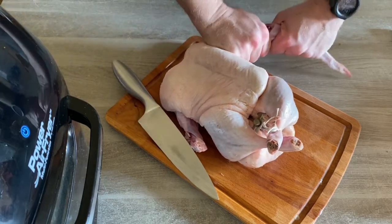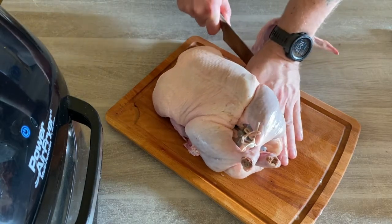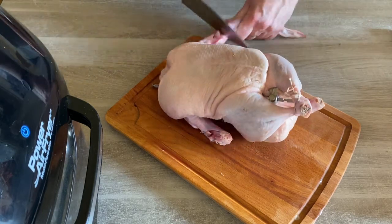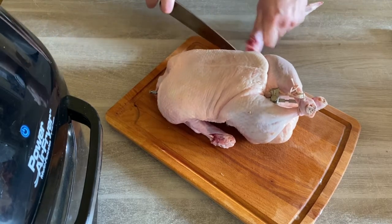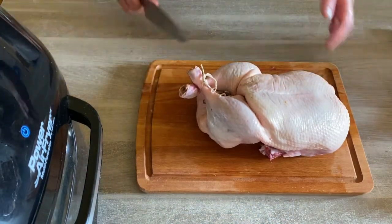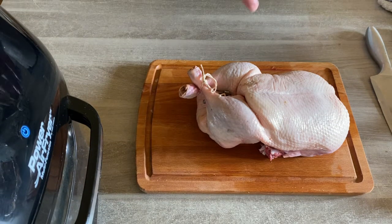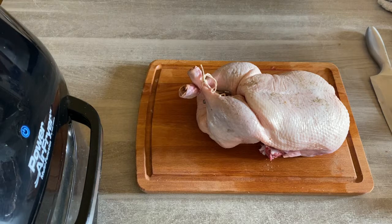You can always cook the wings later in your air fryer — or we've got a dog wandering around and she's saying she'll have them! And there you go. We've lost the excess and now it's the right size to get in the air fryer oven. Now let's season it. We recommend a good bit of salt and pepper on your duck because that's all it really needs — duck is so flavoursome on its own and doesn't need a lot of extras.